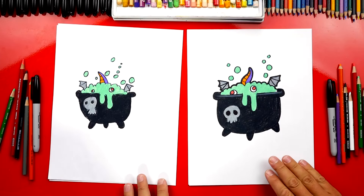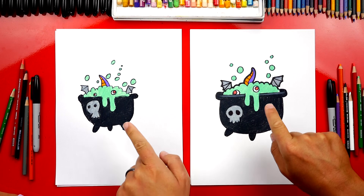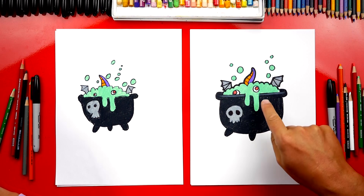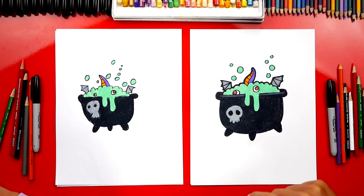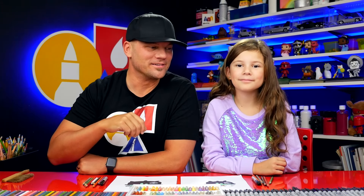We finished coloring our witch's cauldron and the brew. We even added more ingredients to make it look even cooler — there's some gross stuff like eyeballs, bat wings, and a lizard tail sticking out of the top. We want to challenge you guys to add even more cool stuff to your brew to make it look even grosser!